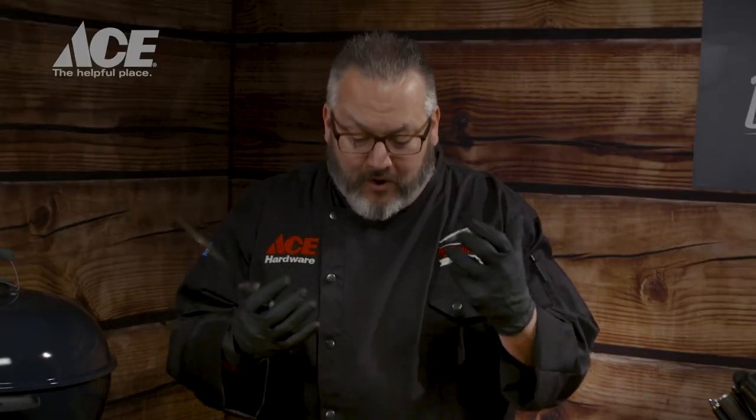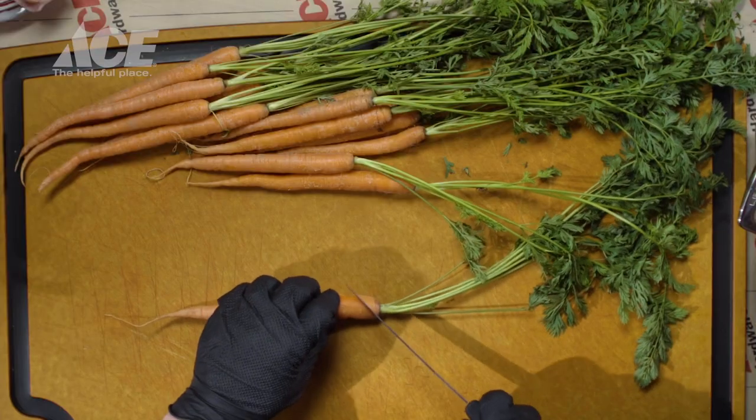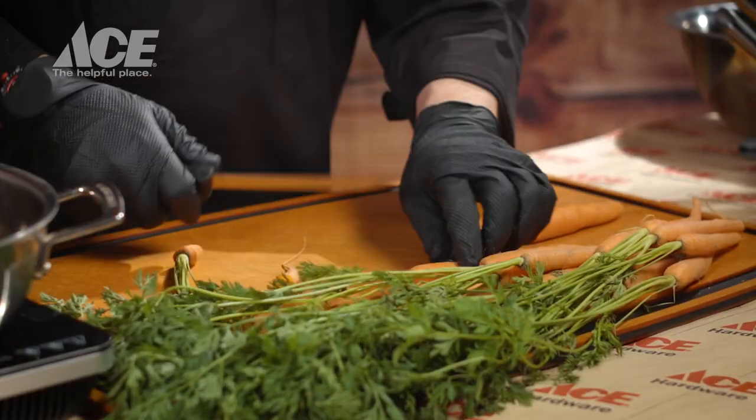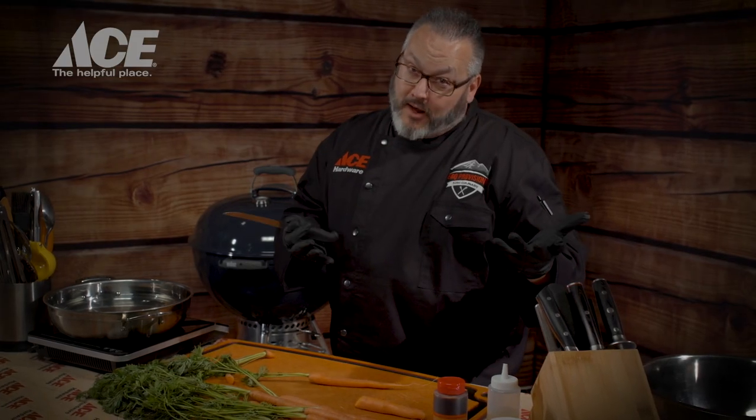Let's get our prep work finished. Carrot prep time, super easy. One of the things that's going to save us some time — I'm not going to peel my carrots. The best flavor is on that peel. We're going to wash them real good, but we're definitely not going to peel them because I want you to taste the amazing beauty of carrots. We'll trim the top off at an angle, trim the bottom off, get all these carrots prepped up nice and easy, super fast. Then we're going to blanch them in a little bit of boiling water before we shock them in ice water.